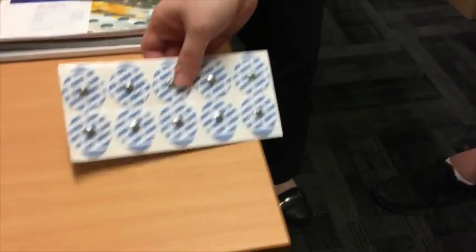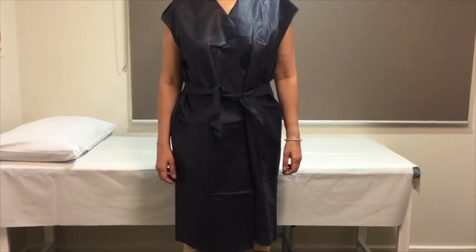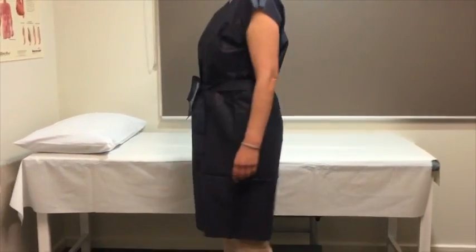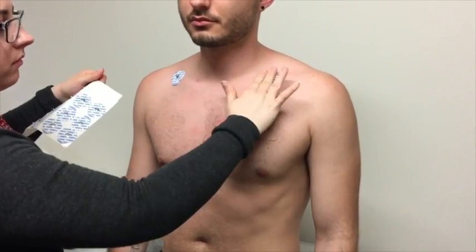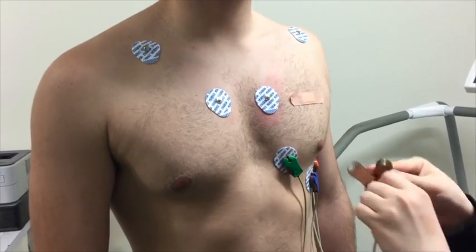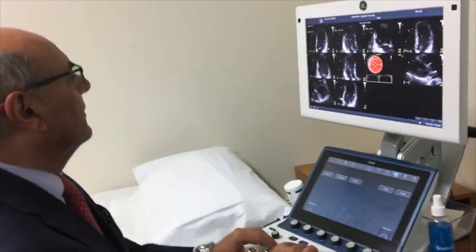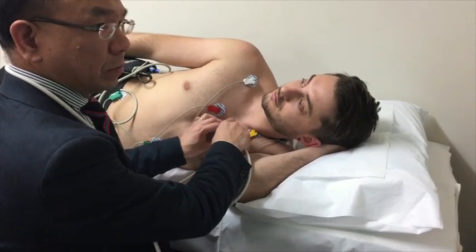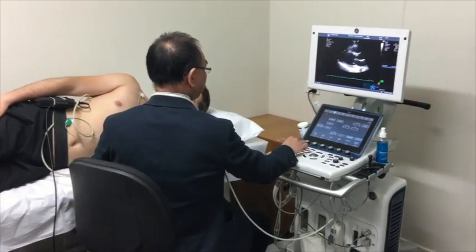The technician will place ECG electrodes on your chest — hair may need to be shaved off. Women can wear a disposable single-use gown. When you come into the stress room, you may find two other health professionals: one is a doctor, usually a cardiologist, and the other is an echo technician who will be performing the ultrasound of the heart.